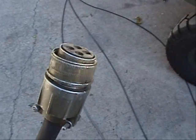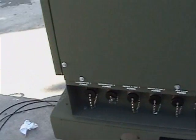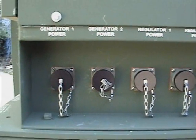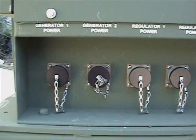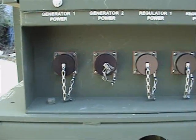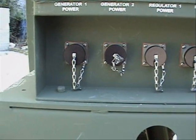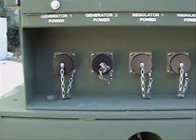Then we take the other end of the generator power cable and bring it to the control panel. As you can see, there are two generator inputs: generator one power and generator two power. We decide which generator we wish to be number one and which one we want to be number two, and insert the associated cable into the sockets.